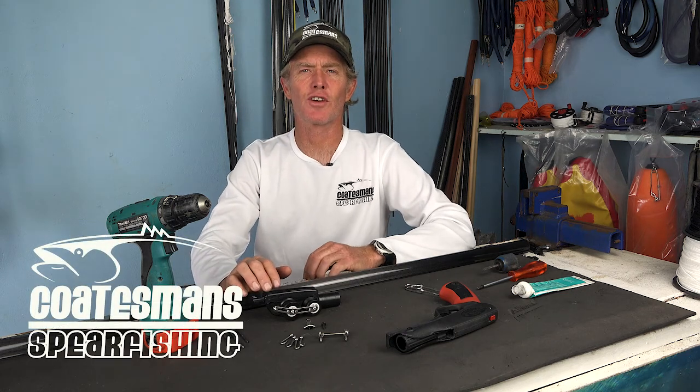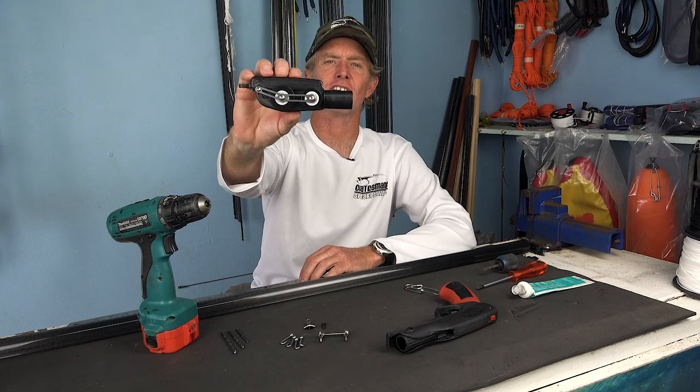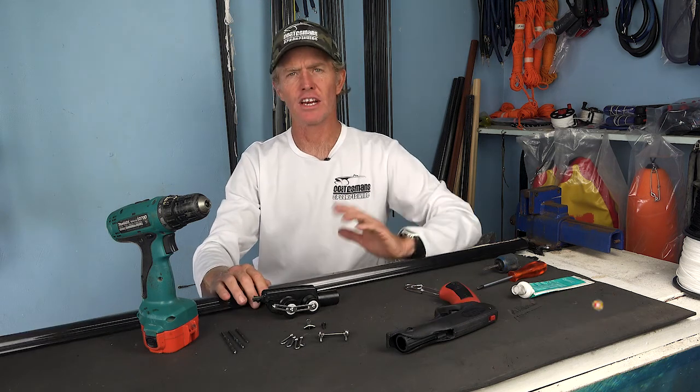Hey there and welcome to another edition of COATEN's workshop. In today's video I'm going to be covering how to install my CDR muzzle onto a spear gun. I've had a lot of requests on a video on how to actually do the installation. It's really simple - I'll cover everything from what tools you need and how to do it. So sit back, relax, this is going to be good.